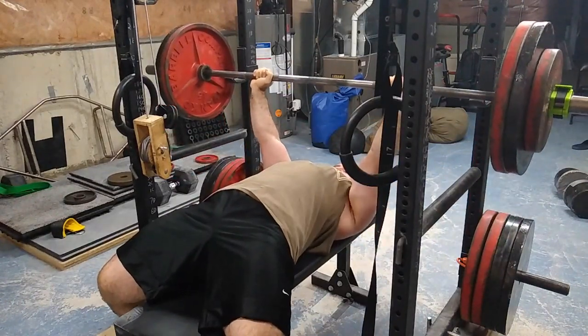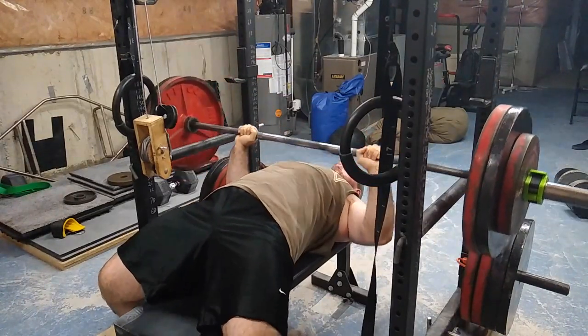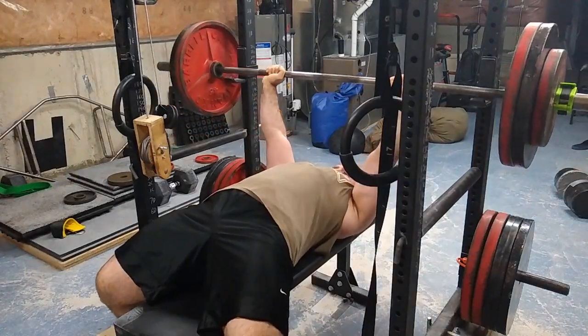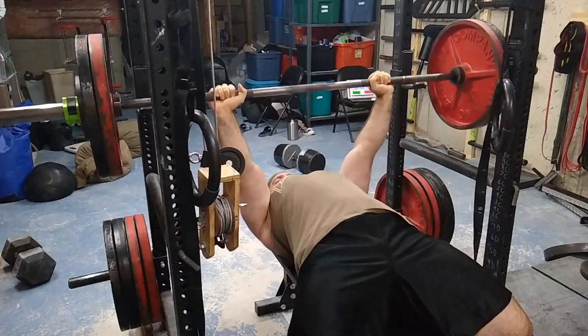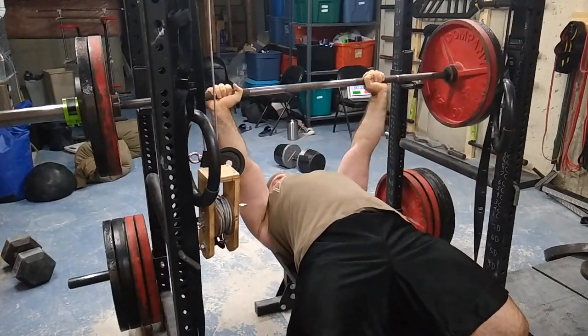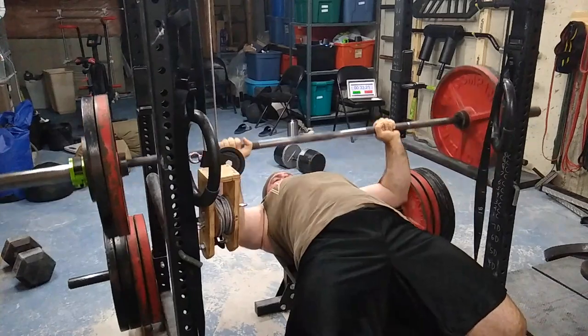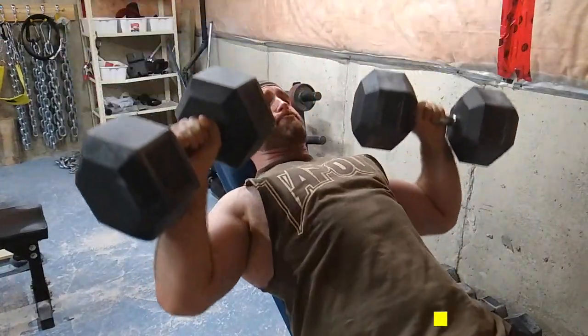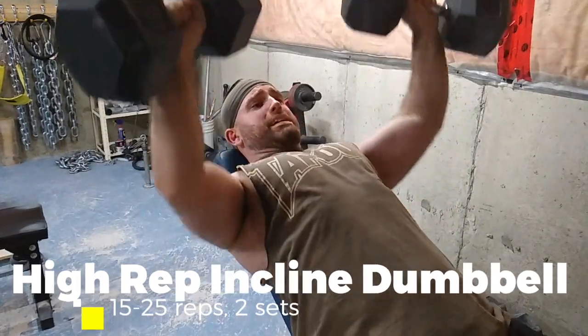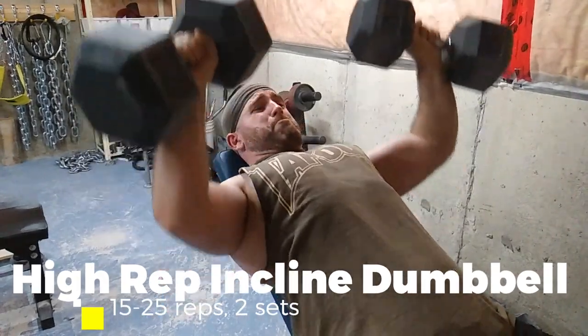Then I did some drop sets — some triples. There's a set of three at 275 and here's 235. I did five sets of three with roughly 30 seconds in between. This can be labeled as some heavier speed work.